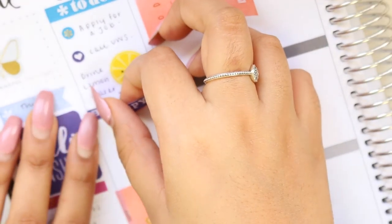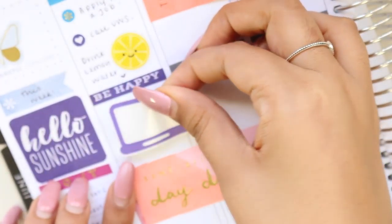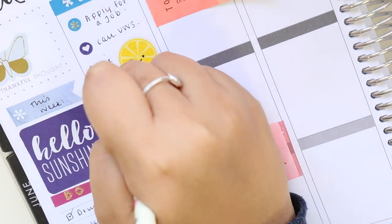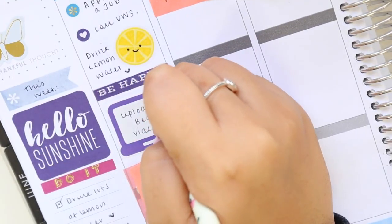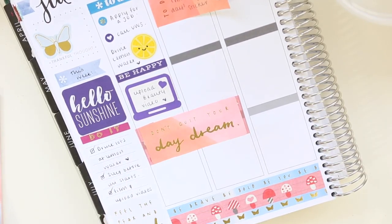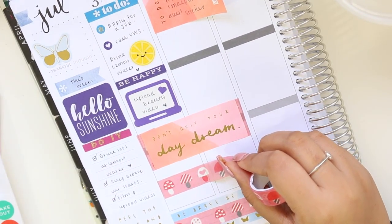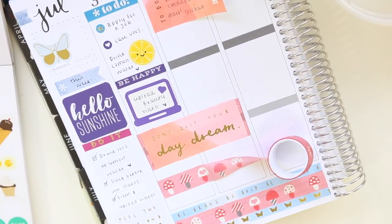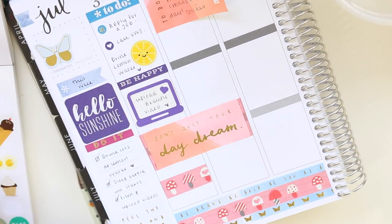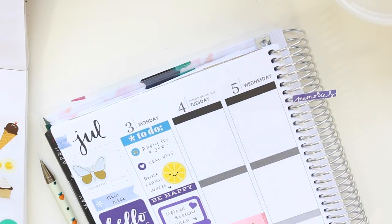I moved on to the sidebar and wrote 'this week' on that little flag. I put a 'be happy' header from the Happy Planner sticker books, and then a laptop sticker — I can't remember where I got it — and wrote that I needed to upload my beauty video to my main channel. Then I pushed the 'don't quit your daydream' sticker down and put another strip of that mushroom washi tape, which I'm trying to use up. I put a quote sticker down at the bottom of Monday.